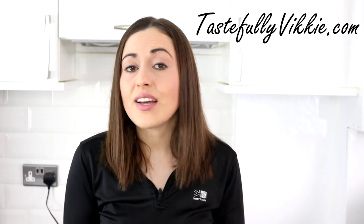Hi everyone, welcome back to my Tastefully Ficky Kitchen. Now there is something that I'd like to change on my food blog, tastefullyficky.com, and that is there's not enough puddings on there for my liking, and I do have cravings just like anybody else.